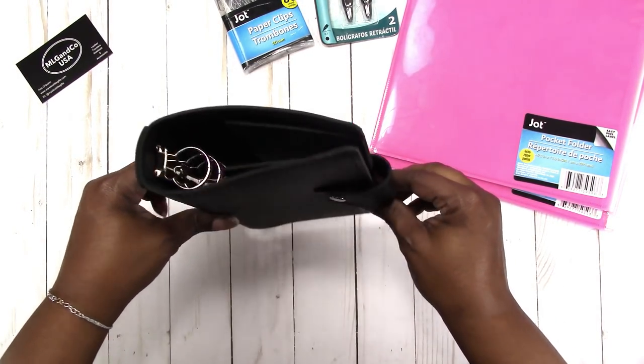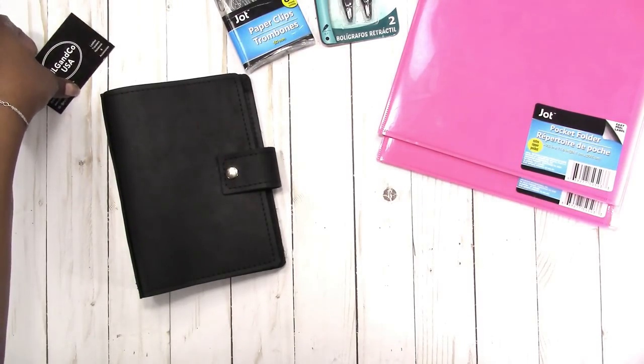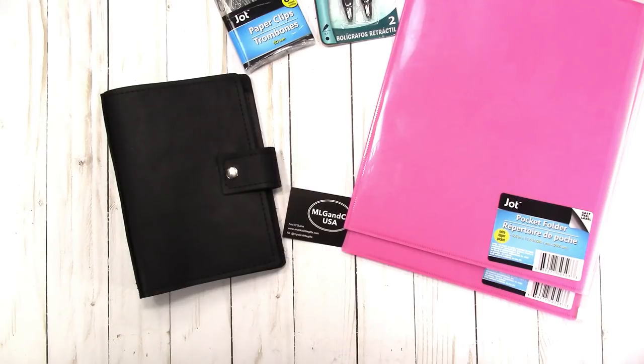I also don't have the personal size traveler's notebook, so I'm looking forward to getting those and adding to my collection. That is everything that I got this week. I'm really glad to be back filming and making videos, and I hope you enjoy my content. I have a lot of ideas that have been on standby and I'm ready to start getting those videos done.